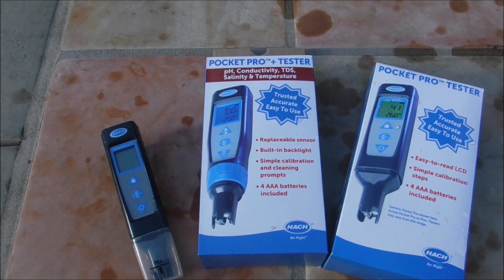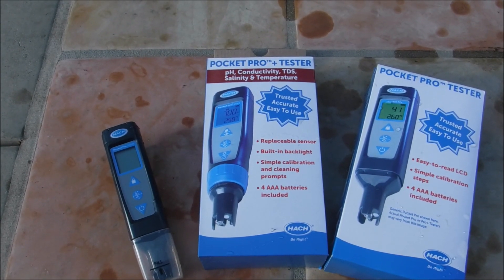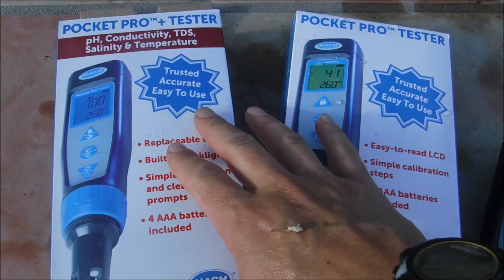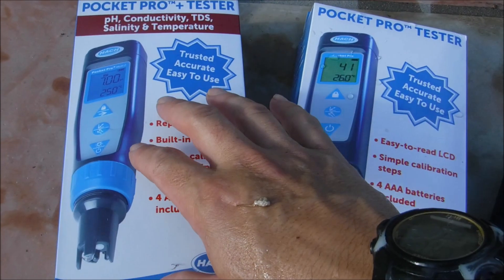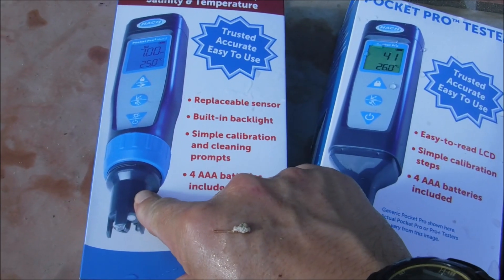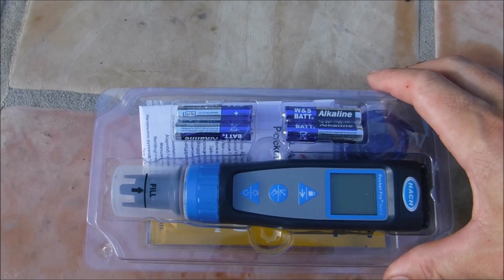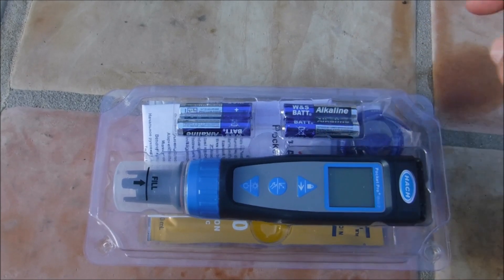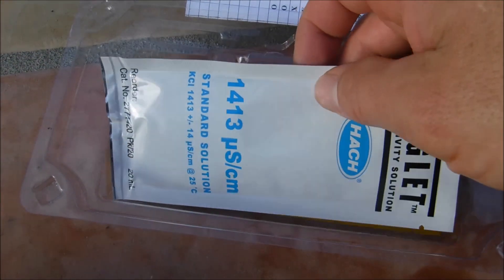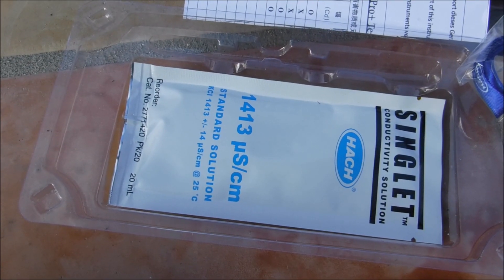I'm going to give you a quick overview of the Hawk Pocket Pro and Pocket Pro Plus testers. The difference between the Pocket Pro Plus and the Pocket Pro is that the Pocket Pro Plus has a backlit screen. Also, the sensor is replaceable. Another advantage of the Pocket Pro testers is that they use AAA batteries. The Pocket Pro testers also come with a solution to calibrate the testers, and you can order more of these packs to keep your testers calibrated.